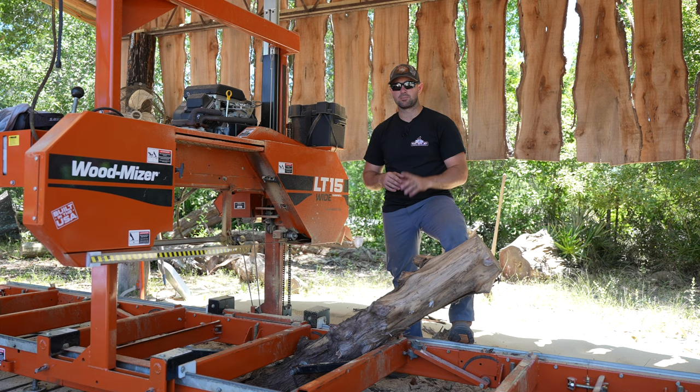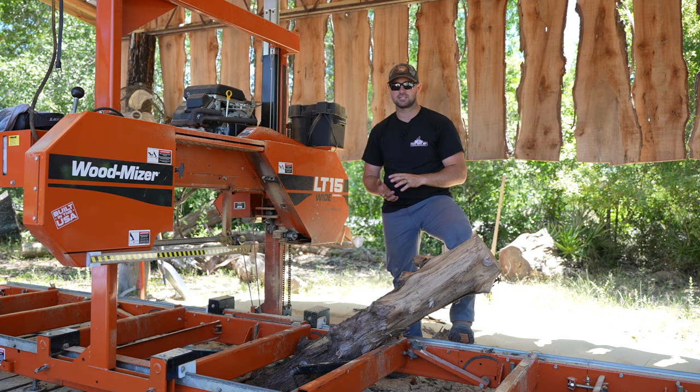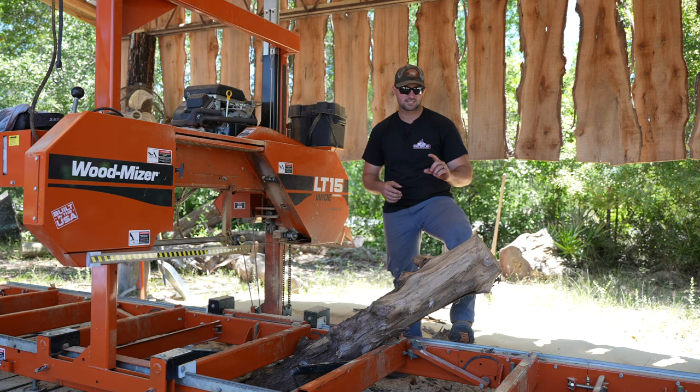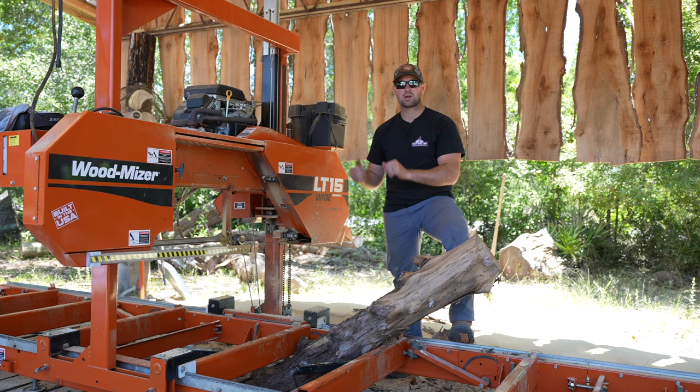I also get emails almost every day from you guys watching these YouTube videos, and it seems like everyone's number one interest is the Eastern red cedar — whether it be slabs, boards, or small little cookies, that's what everybody's always asking for. So hopefully this turns out really cool and we can make some really neat oval live edge slabs. This is going to be our first time ever doing this, so we're going to practice on this small little cedar log.